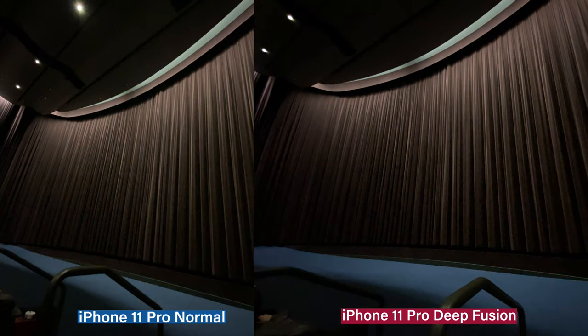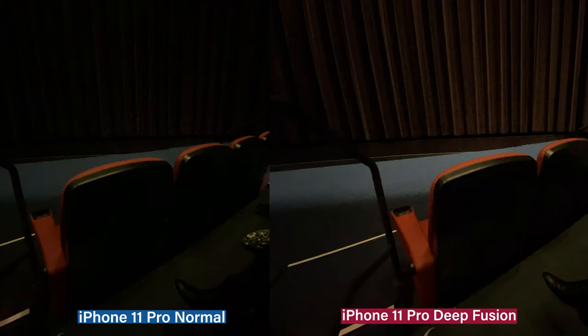Further examples: curtain in low, medium light — harder to tell. But we turned off night mode and any other features, so the reds are brighter on the right.